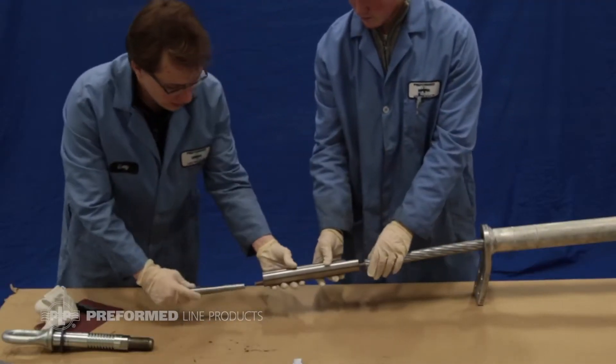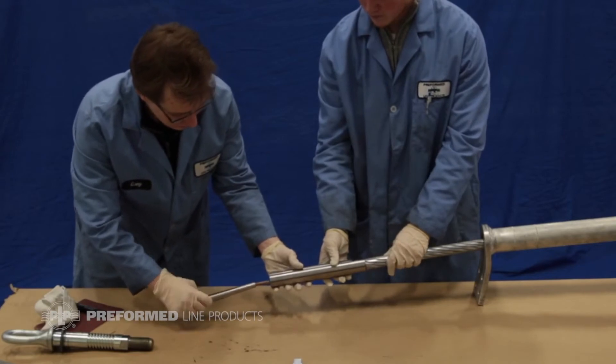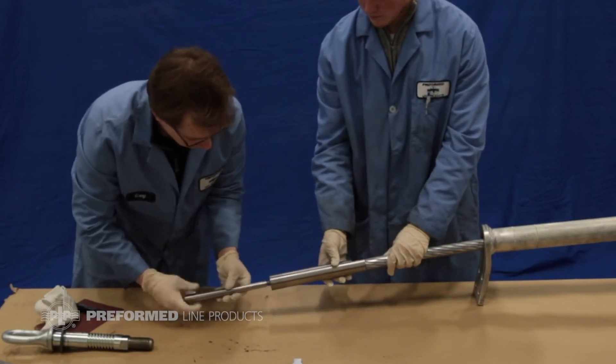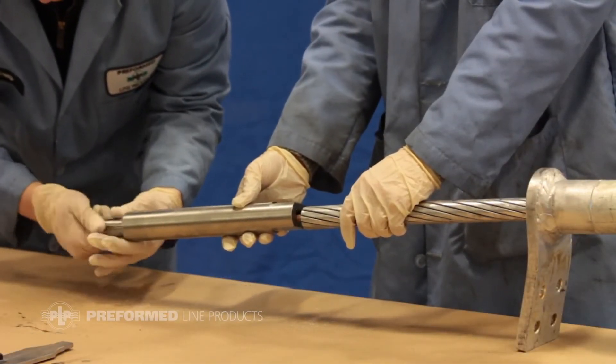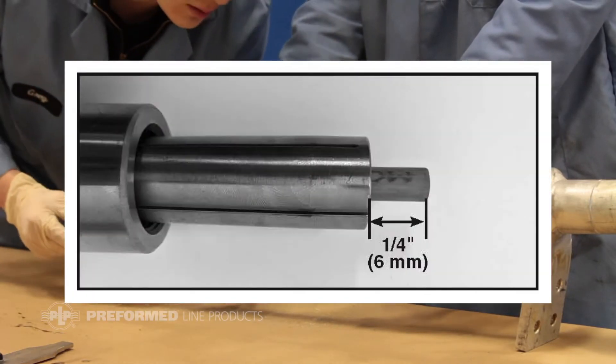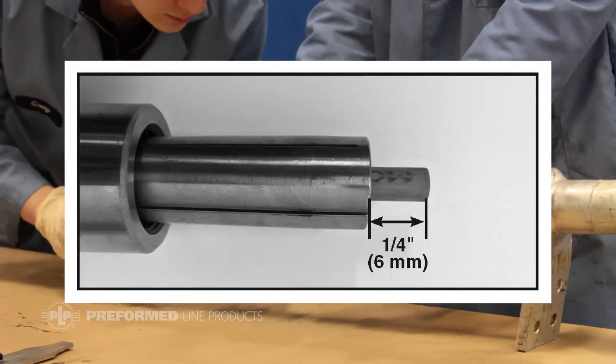Slide the collet housing with wrench flats facing the conductor onto the core. Install the collet with the narrow end towards the housing onto the core. One quarter inch of the core must be exposed through the back end of the collet.